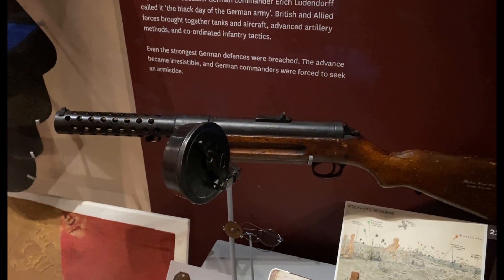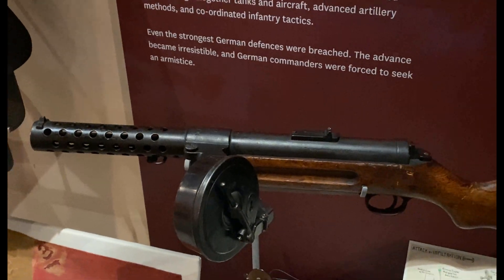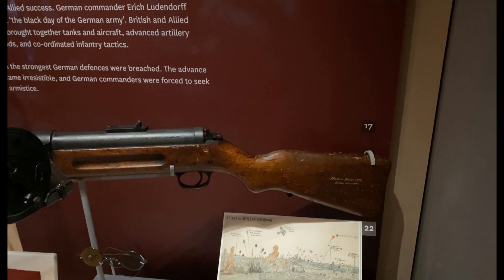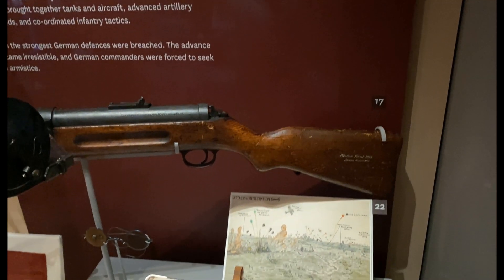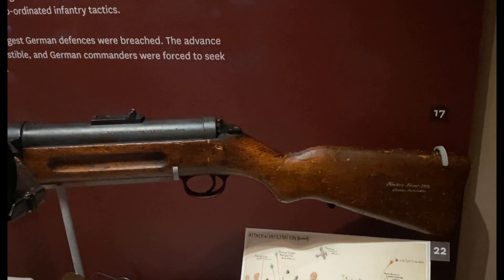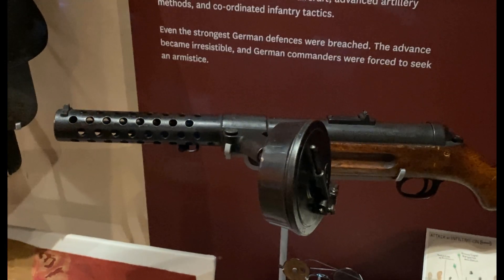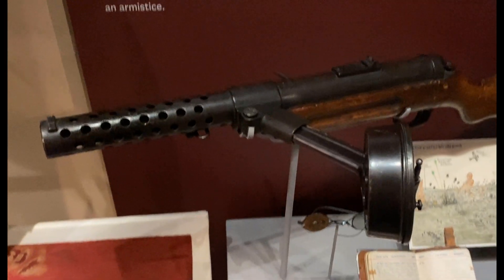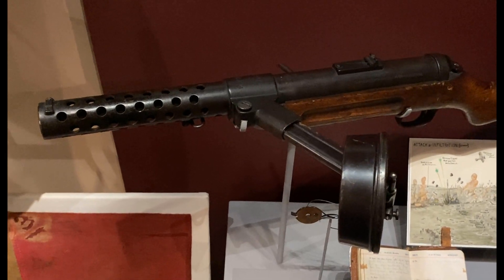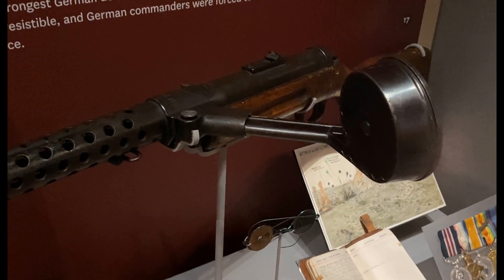It was made in Suhl, which is a German province where most of the firearms industry was. This one was used on the Western Front in 1918, by the very end of the First World War. The Bergman has a really unique way to load the magazine — you load it from the left-hand side, and the magazine itself is kind of crazy looking. Check this out.